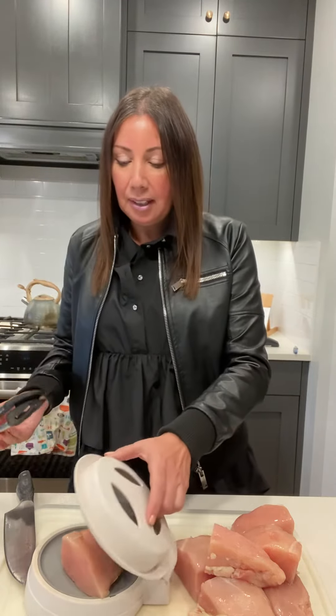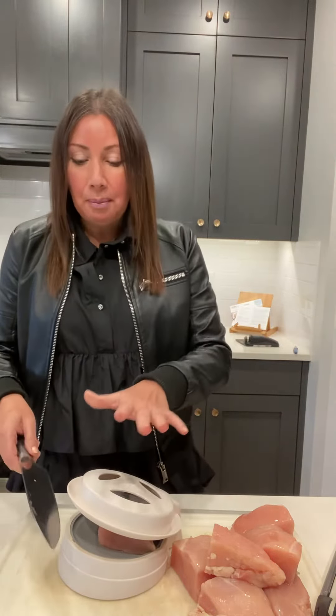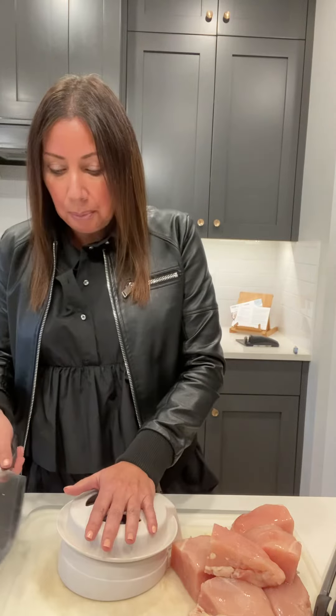By the way, I probably use it most for chicken, but you can use it for way more than just chicken. I'll take cherry tomatoes and pop them on the surface and do the same exact thing. Olives, mushrooms, strawberries, grapes — there's no limit to what you can do. It's got a spring-loaded top and you can slice it all at once really quickly.